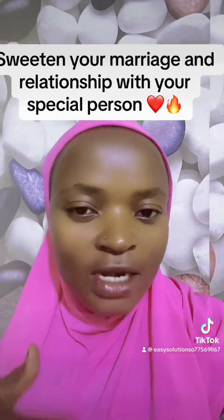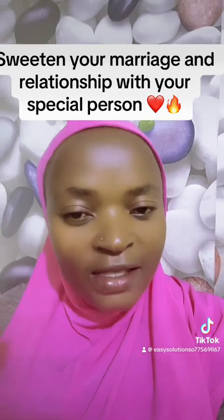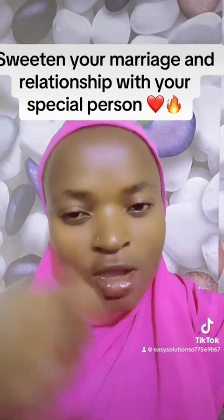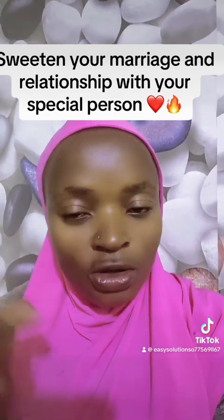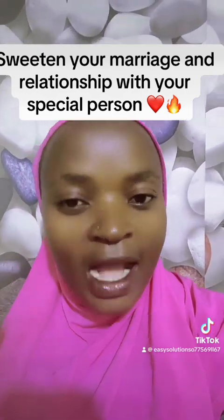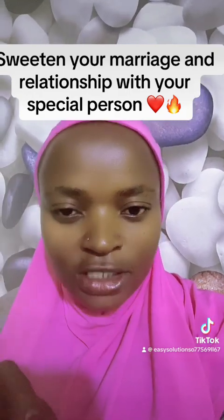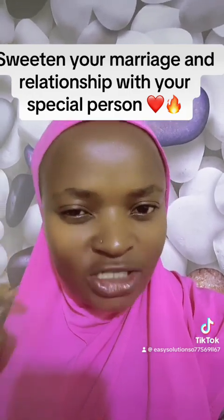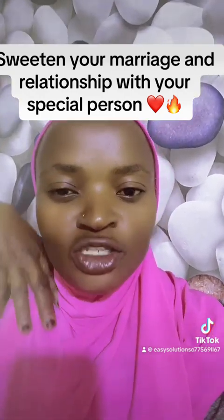After speaking, you can get a black polythene paper or a black nylon and wrap that tomato. Remember, you have put that paper inside the tomato. You put it in the black nylon and let it rot. Tomatoes take very little time to rot, but as that tomato begins to rot and ferment, your love will begin to blossom, your love will begin to shine, your love will begin to flow.